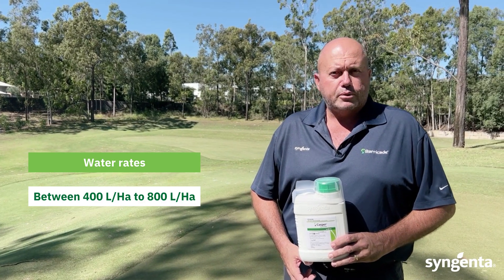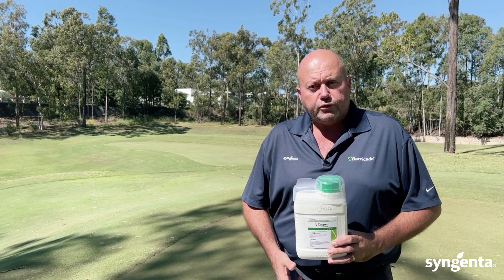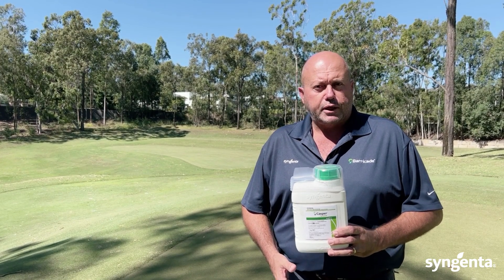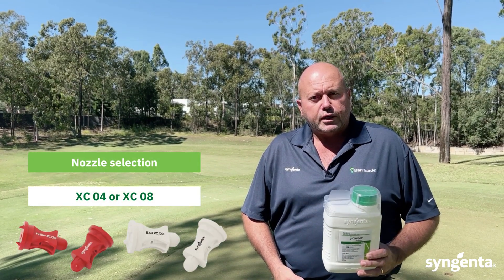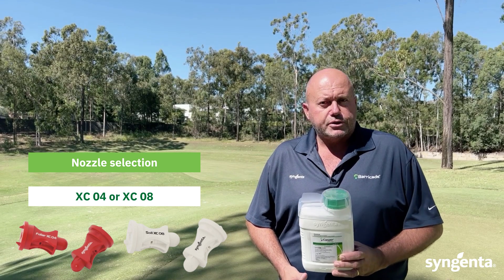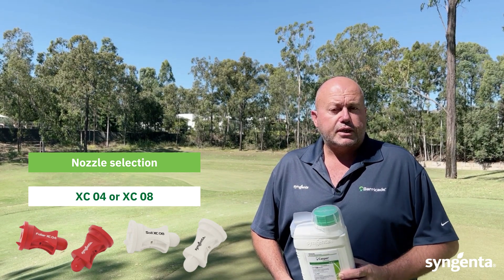Water rates of Casper will be between 400 litres per hectare to 800 litres per hectare. The higher the cut of turf, the higher the water volume should be to make sure we get good coverage on that targeted weed. Nozzle selection will also be a key. For lower height of cut and lower water rate, use a nozzle such as the XC04. With higher cuts and higher water rates, use a coarser nozzle such as the XC08.